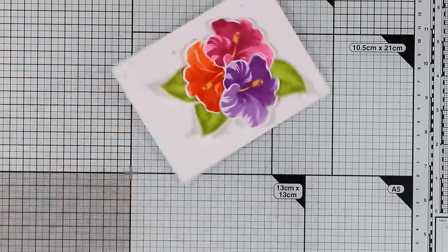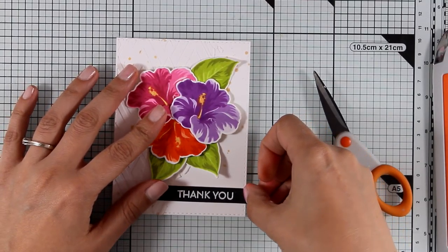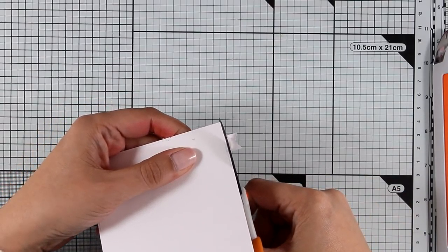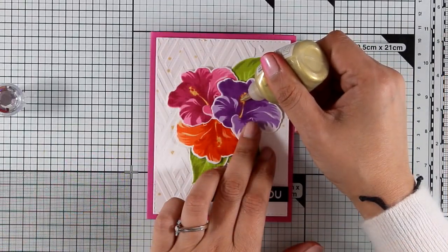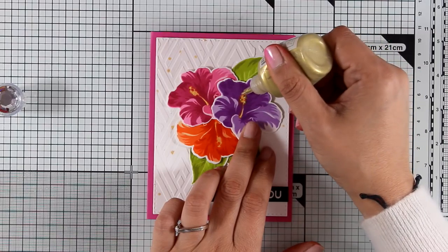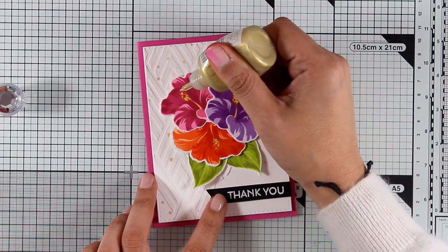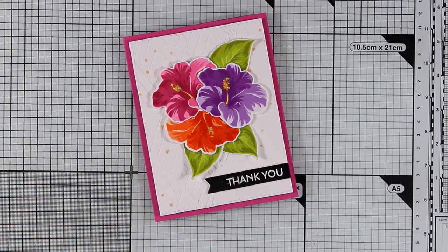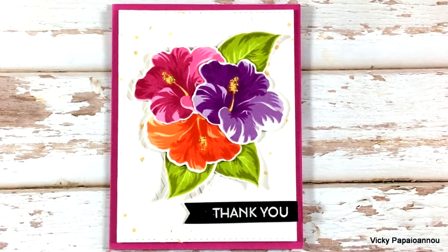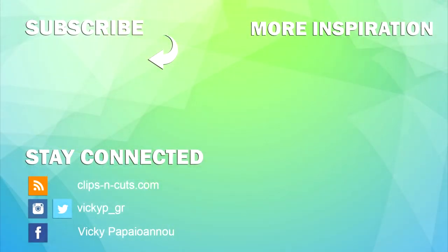Now I need to add a sentiment. For that I used 'Thank You' from the same stamp set — I white embossed it on a thin strip of black paper and I'm going to stick it on top of my panel using some foam tape at the back. Depending on the sentiment you add, this could work for pretty much any occasion. To finish it off, I'm using my Nouveau Drops to add some gold dots at the center of the flower. That's it for today! Don't forget, links to everything I used are down below in the description and on my blog. There is also a giveaway running on my blog for a chance to win a gift certificate for Altenew, so make sure to visit and leave a comment. Here are some close-up photos of the card I made today — thank you all so much for watching and I hope you have a lovely day!